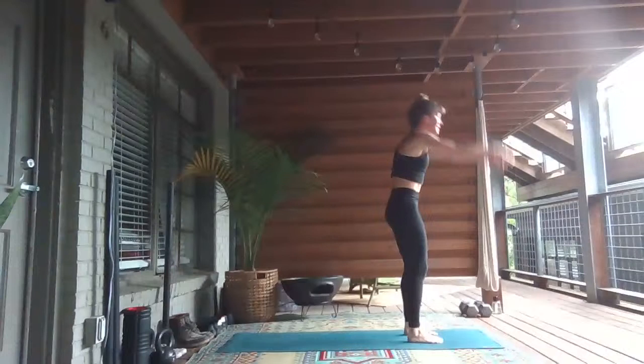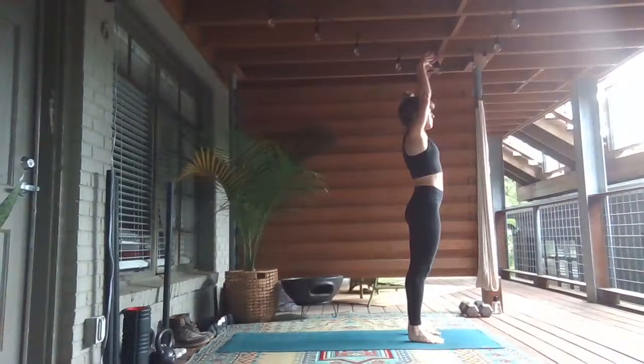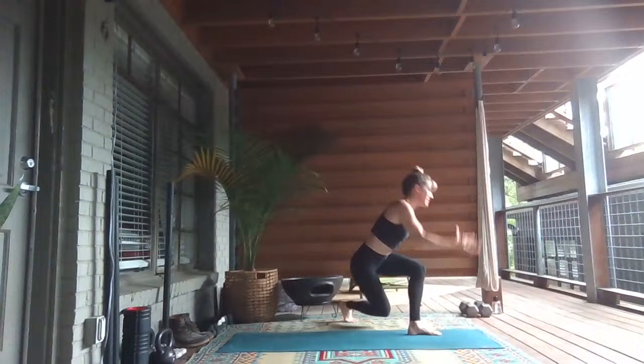Inhale, lengthen and look up. Exhale, fold forward. Inhale, rise to stand. Exhale, side bend to the right, step your left foot back. Let's do it one more time together, and then it's all yours. Bend your knees. Inhale, rise to stand. Grab your right wrist, step your right foot back.